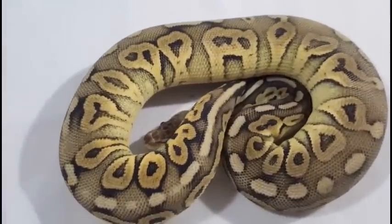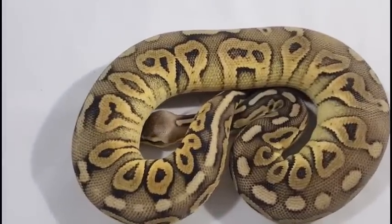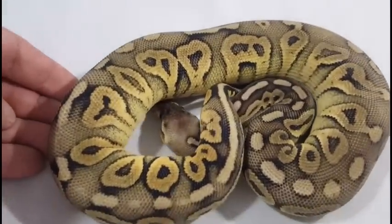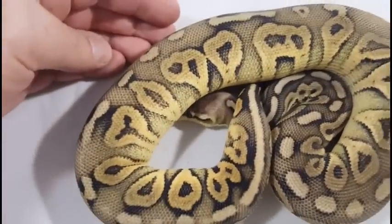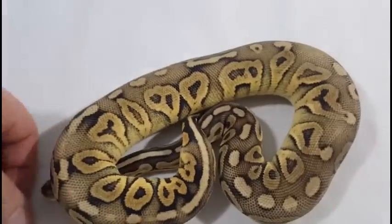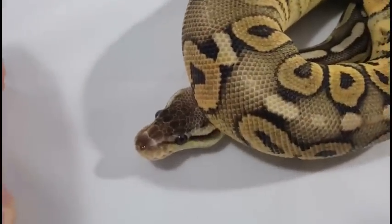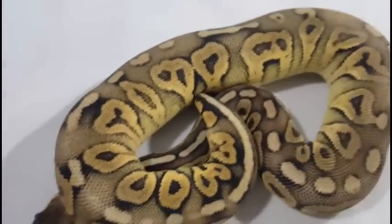This is a Cinnamon Pastel Pied that I produced this season, so I'm definitely holding her back — probably two seasons from now, gotta give the girl some time to grow up. She's another one that's not super scared of my hand, so getting her to hold still while using the camera with one hand is not always the easiest thing to do. But she's a great eater — she doesn't really refuse a meal. You gotta love the pattern and colors on her. Can't have too many three or four gene girls, so definitely gonna hold on to her.